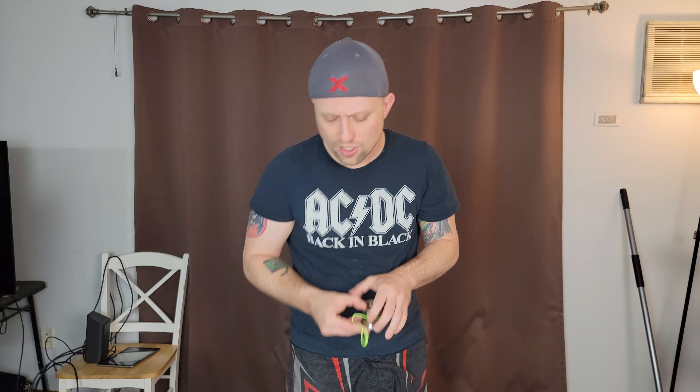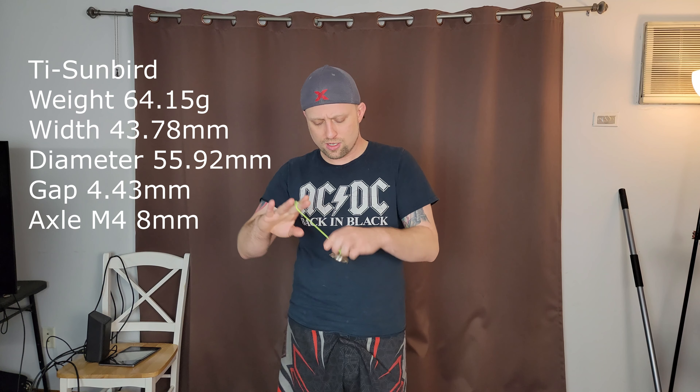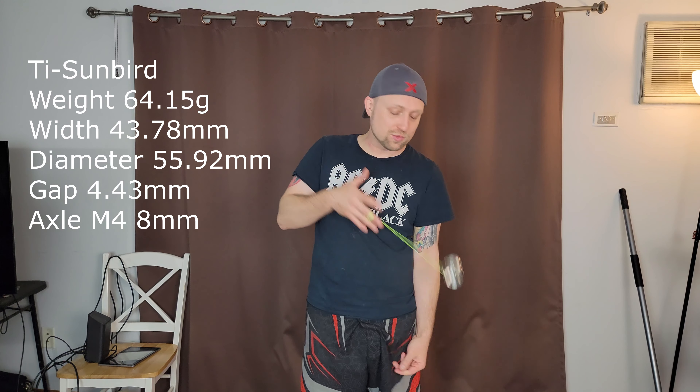This is the titanium Sunbird. It's very close to the same specs, though on the side there's not quite as much mass, and it is just a hair wider. I'll put the specs on the screen and all the info down below, including YoYo Friends' Instagram and anything else I leave out.